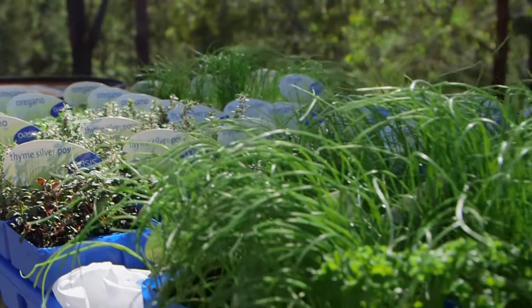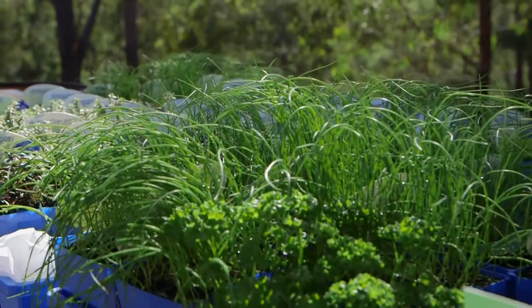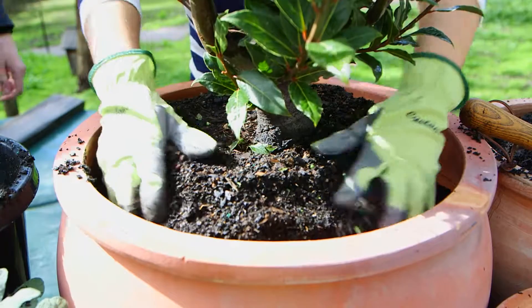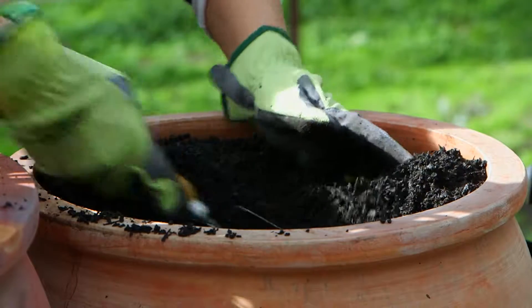These guys love a spot in the garden that's hot and sunny. A bay tree is a great choice for giving your potted herb garden a bit of height, and you can add the leaves to marinades for all kinds of meat.